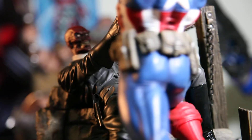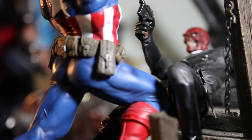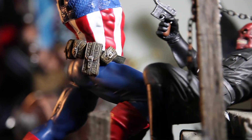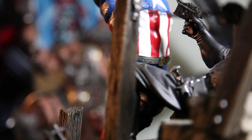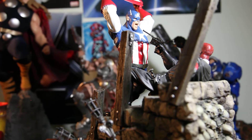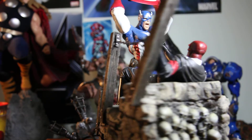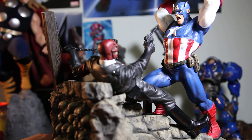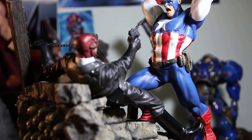I'm actually very lucky because the wings on Cap's helmet are not even broken — they're all in perfect condition. Very lucky indeed.